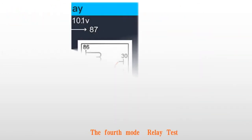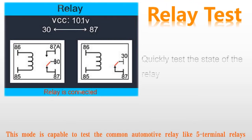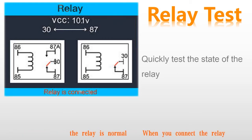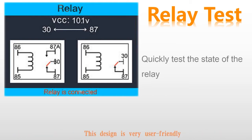The fourth mode: relay test. This mode is capable of testing common automotive relays, like five-terminal relays and four-terminal relays. Connecting the relay test line to the relay terminal can quickly detect whether the relay is normal. When you connect the relay, you can see a picture on the screen which will guide you on how to connect. This design is very user friendly.